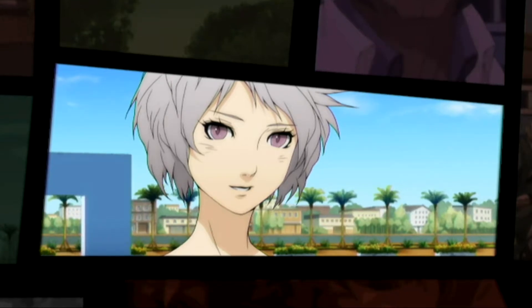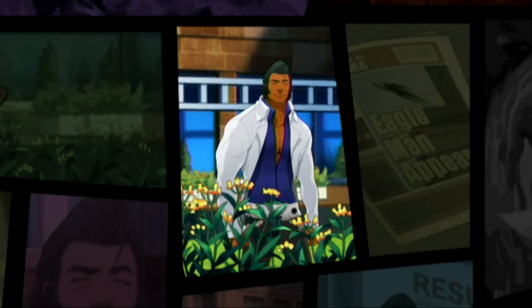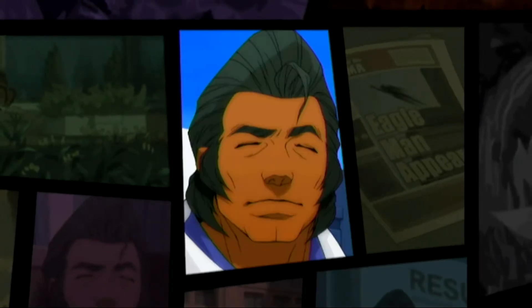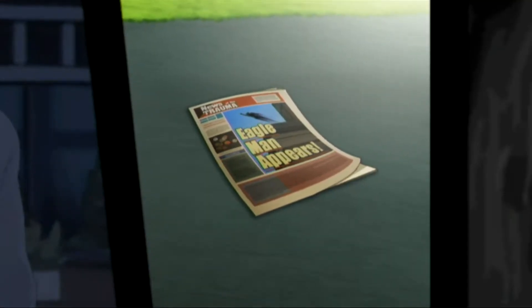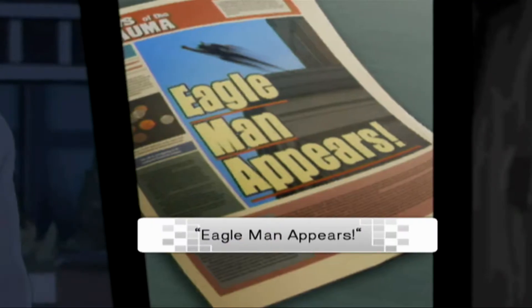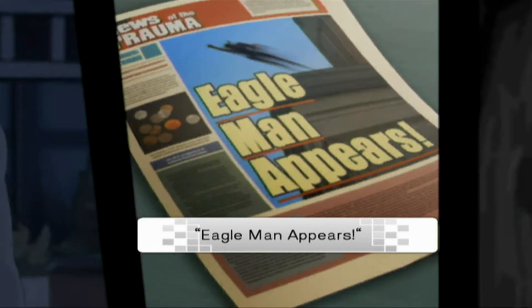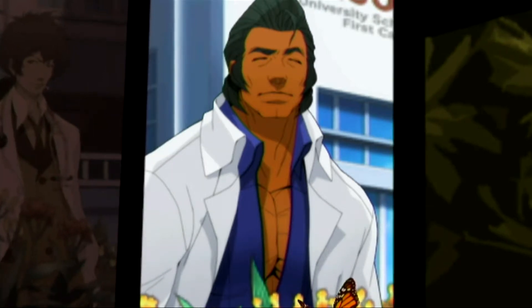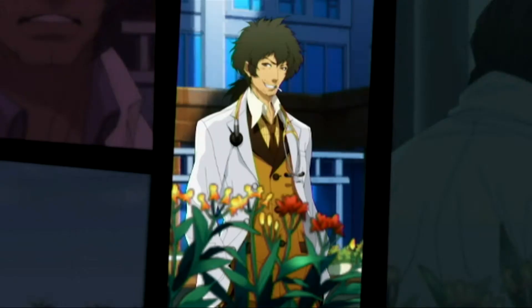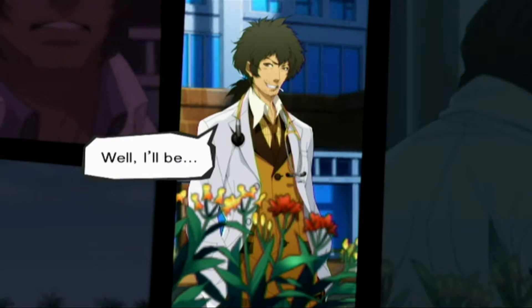I'll come again. See you, Doc. Hey, Hank. Huh? So you're the one who takes care of the flowers? Well, I'll be.